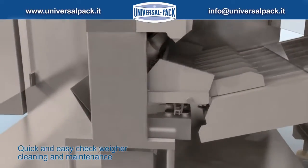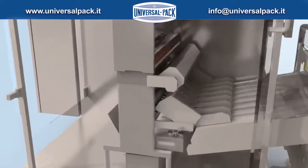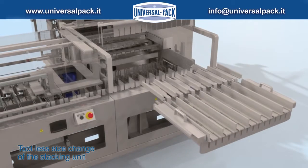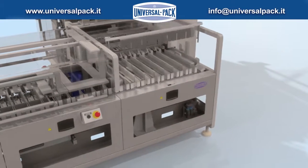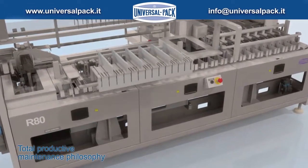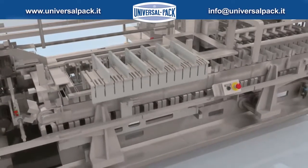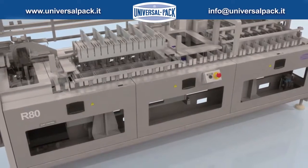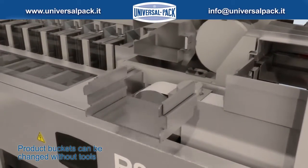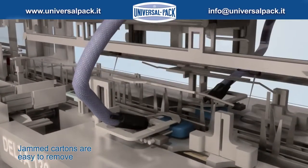Quick and easy check for cleaning and maintenance. Toolless size change of the stacking unit. Total Productive Maintenance philosophy. Quick, tool-free product buckets and size changeover. Jammed cartons are easily removable by raising the upper guide.